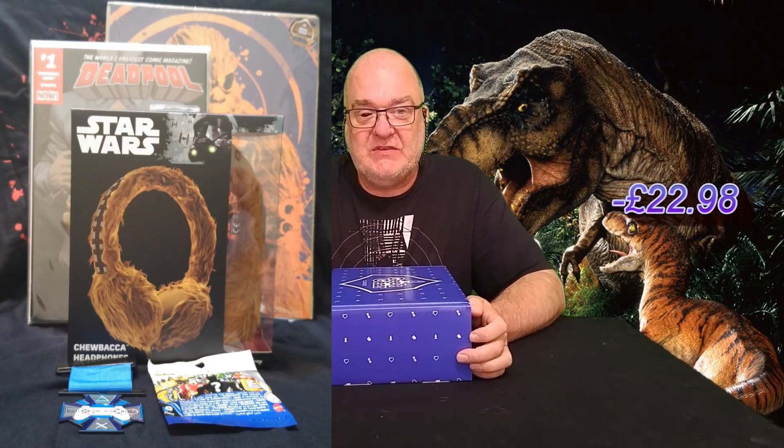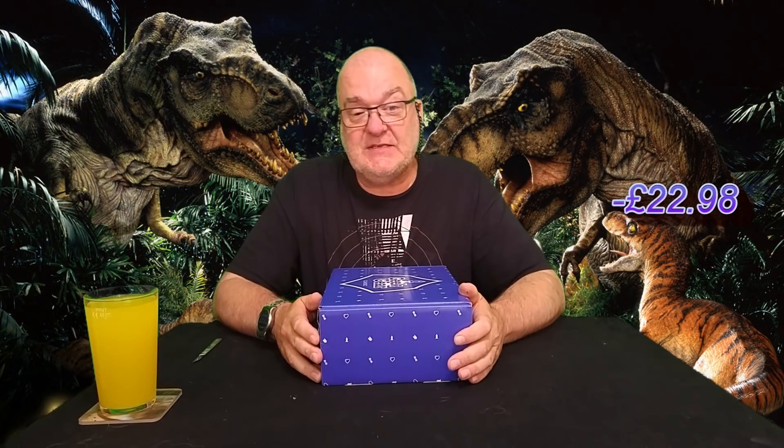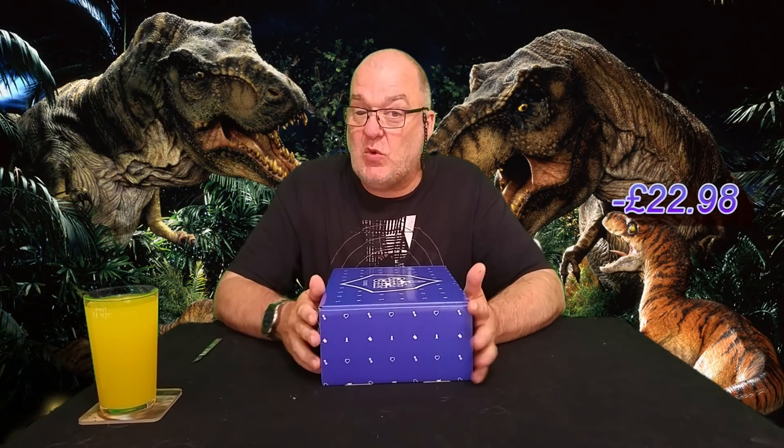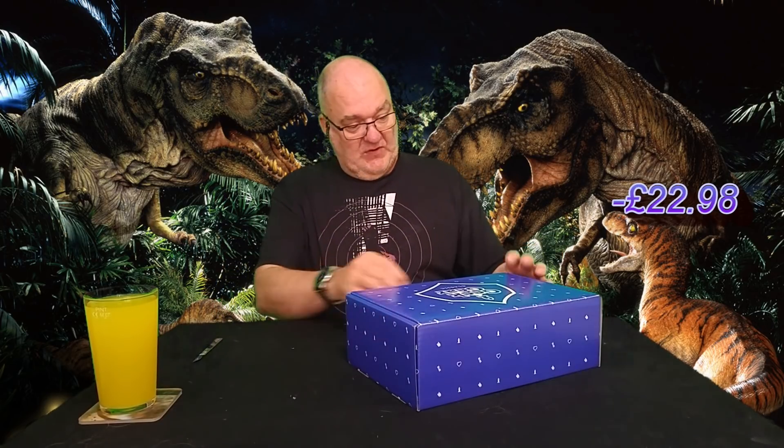The last box we had was good — a nice t-shirt, some weird Chewbacca headphones, a game controller medal which I really liked, and I'm hoping there's another similar item in here this time. There was also a Deadpool Patient Zero comic and a Mighty Minis blind bag which I still haven't opened. It was about £11 over value, so that was good. Hoping for good things from this one.